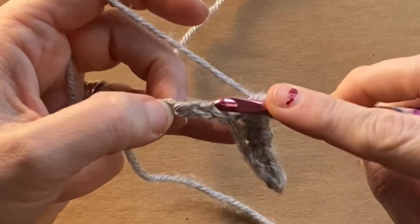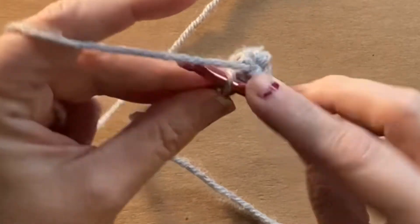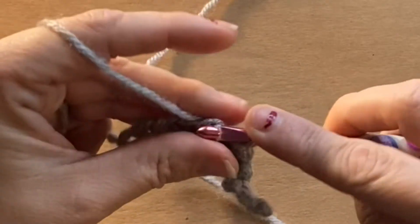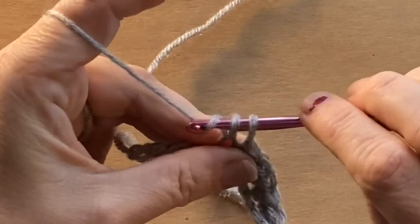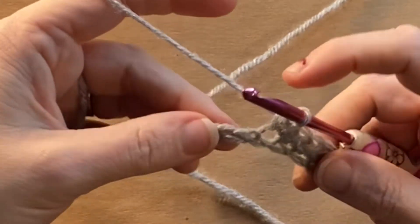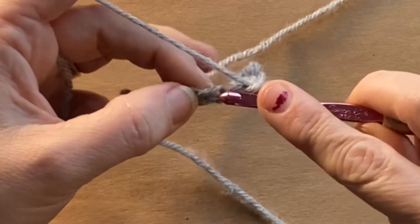Just place your hook through the chain. I've got it slowed down so you can see what I'm doing. Grab the yarn, pull it back through the loop, and then grab the yarn again and pull it through the two loops that are going to be on your hook. Just continue doing that until you get to the end of that chain.